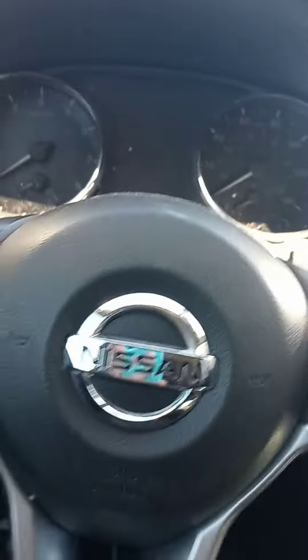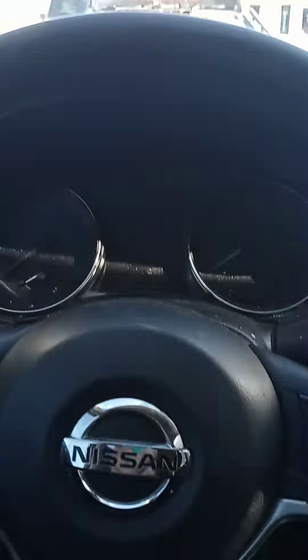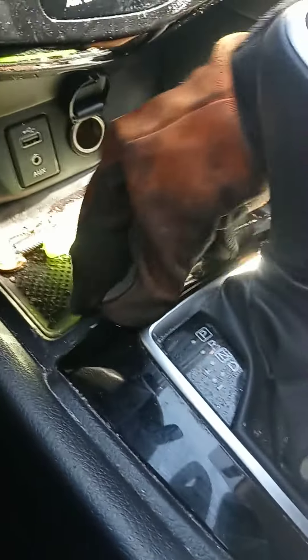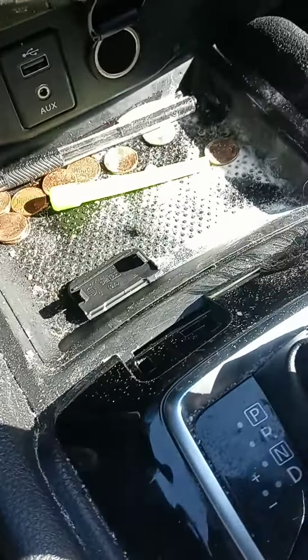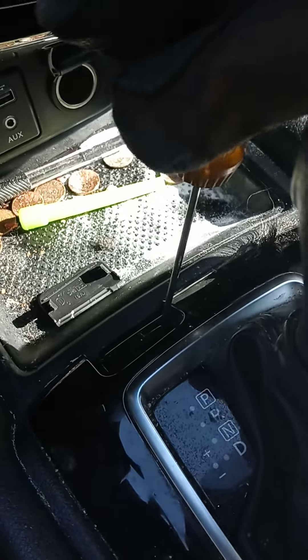There's a little white tab down there and you just push down on it — that's how you get it in neutral. And there it goes. Put it back in there and put the little cover back on. Yeah guys, it's just a little white tab that you push down.